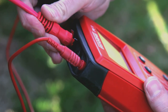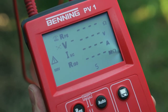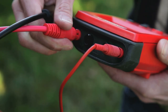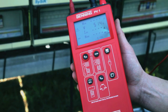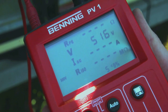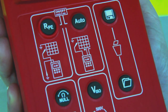The Benning PV1 automatically detects reversed polarity, shows it on the display, and the further measuring process is blocked. In case of correct connection, the PV1 automatically displays the open circuit voltage. After having selected the appropriate testing voltage for insulation measurement — here 500 volts — press the AUTO key to start the fully automatic test sequence.